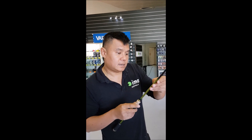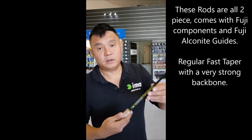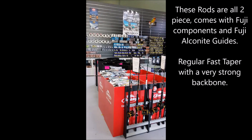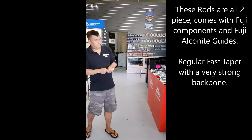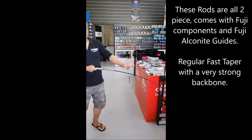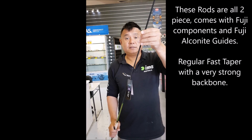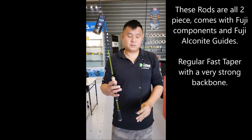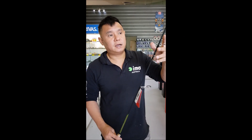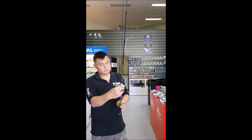I've got in my hands the 652M, medium model. Quang, can you load it? Look — it's a fast action, regular fast action. But look at the backbone of these rods. I love these rods. And the best thing? They are a 2-piece rod — perfect for all you kayakers or you guys travelling in your car.